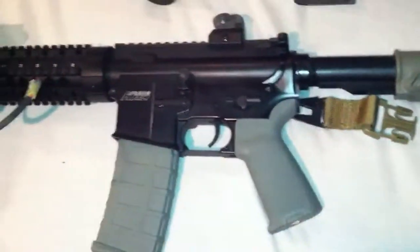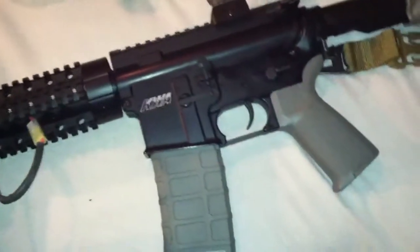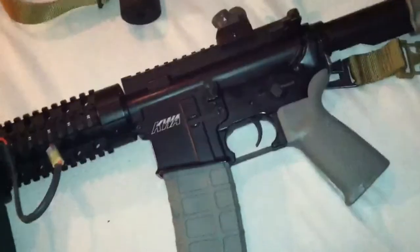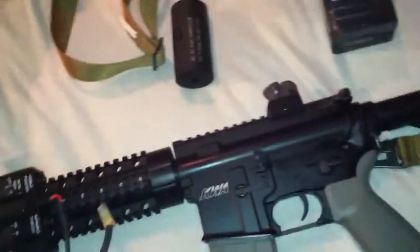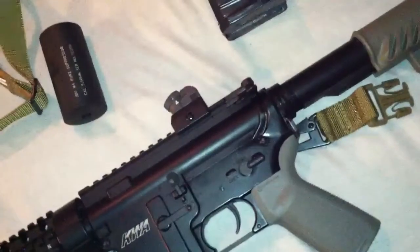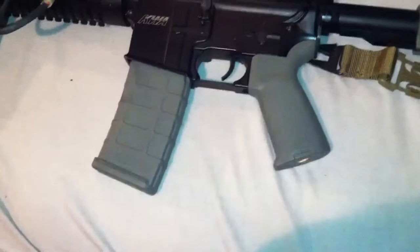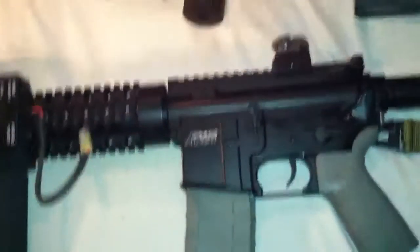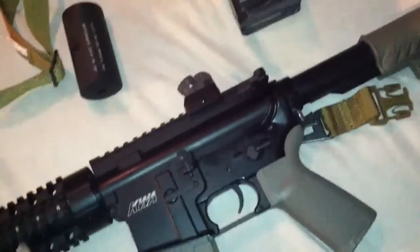So this gun's shooting about 350 FPS with .25s. I don't know why my uncle's using .25s, but you know — greater accuracy. I use .20s because they're easier to get and they come in white where I can locally buy them. It's got stock mode — 350 FPS, maybe 20 BBs a second. I'll let you hear the rate of fire once I'm done.